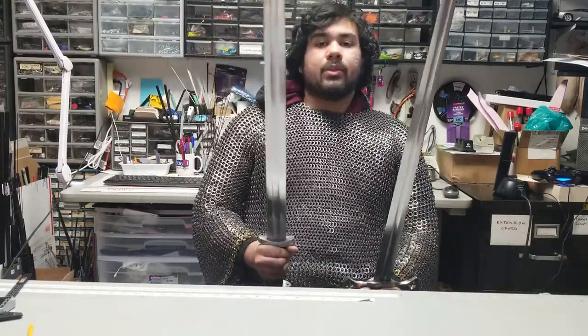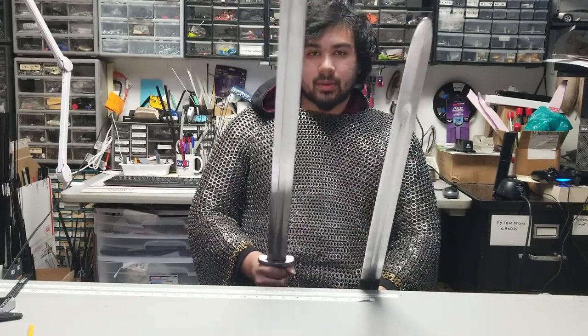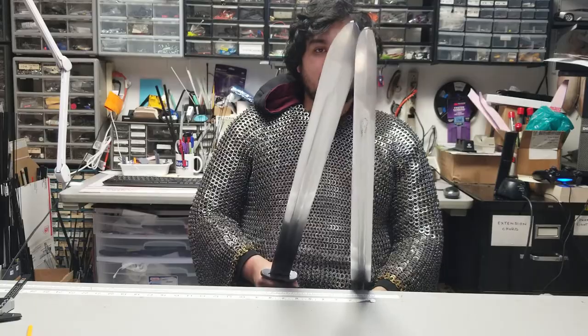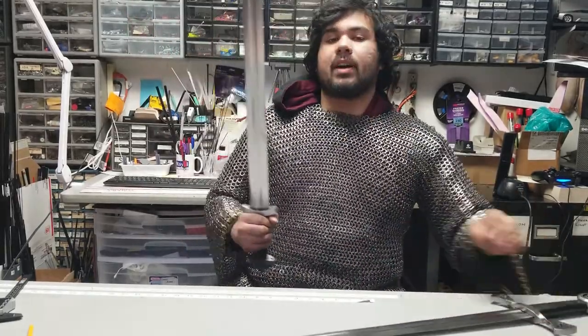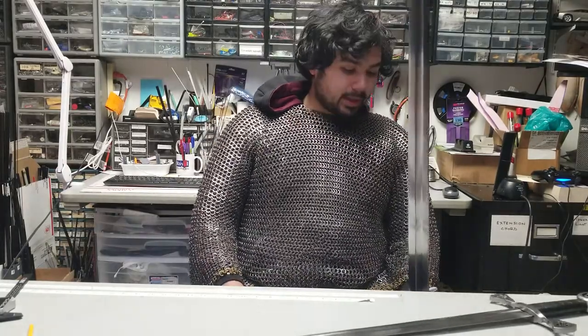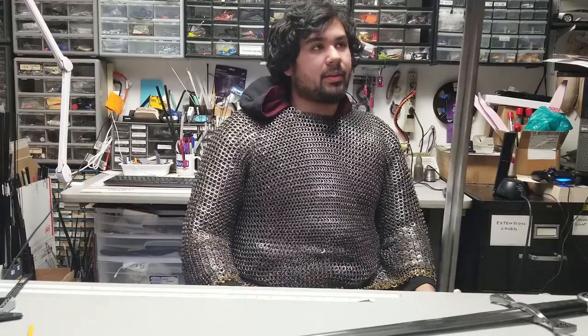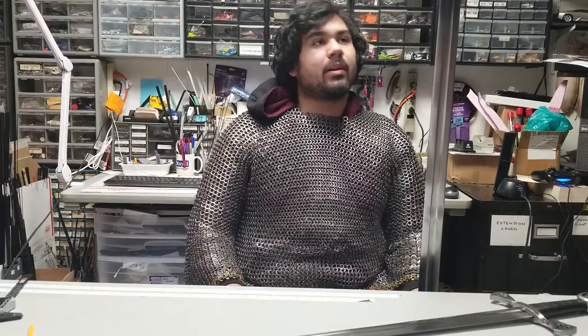I'm going to talk about getting rid of some misconceptions about Viking swords and comparing it to a medieval arming sword. You'll notice that the Viking sword has literally twice as wide of a tip. In a lot of cheap reproductions of the Viking sword, they don't bother to give it a distal taper. Profile tapers did exist in the Viking era for swords, but they're not nearly as pronounced as what you see on the arming sword from the later medieval period.